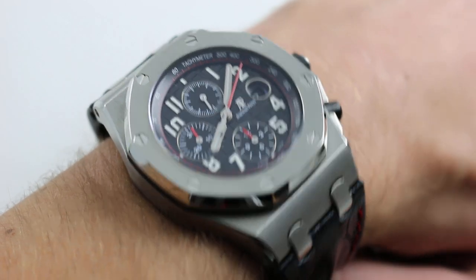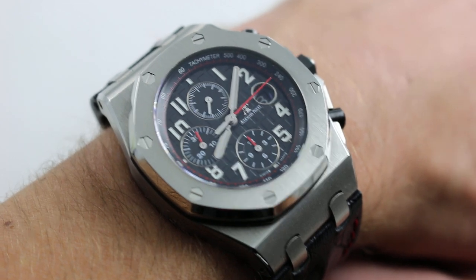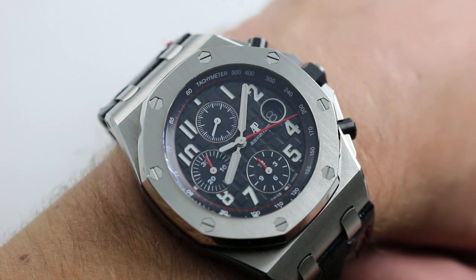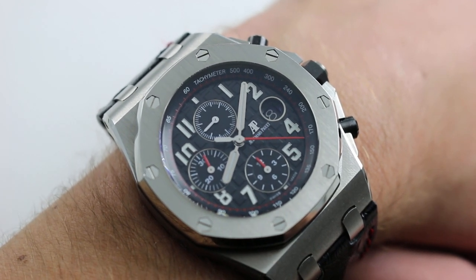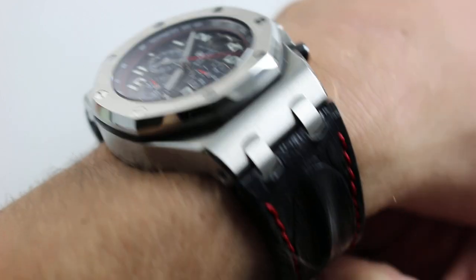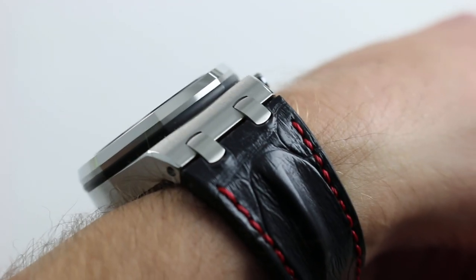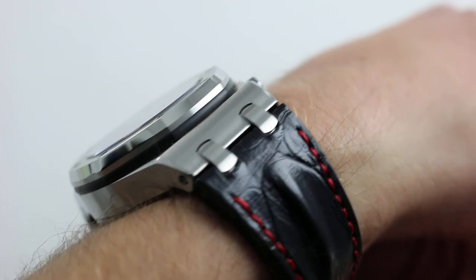Across my wrist, which is 16 centimeters in circumference, this watch is the classic imposing monolith of the Royal Oak Offshore. 42 millimeters across the round of the case from 9 to 3 — that doesn't include the crown guards, the pushers, or the shoulders for both. The watch wears larger than 42 millimeters in almost every dimension. In terms of thickness, it's a burly 15 millimeters, although it looks thicker because of the sheer flank.